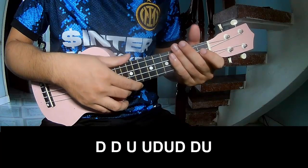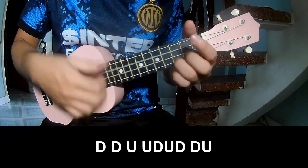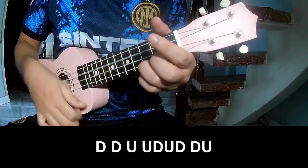For the chorus and outro, do play: Tao, Tao up up Tao Tao Tao.